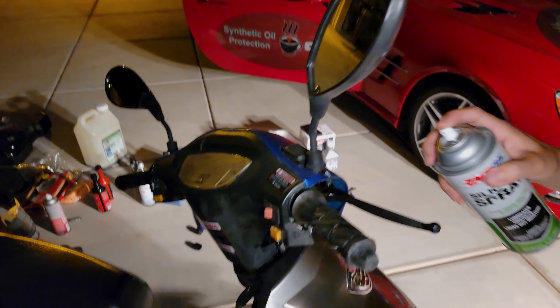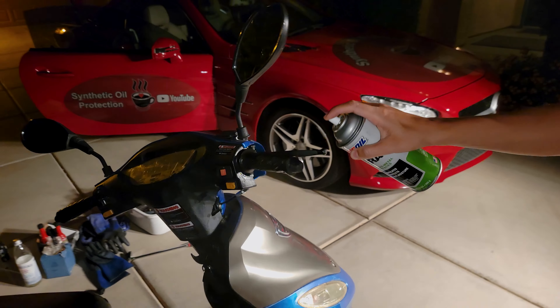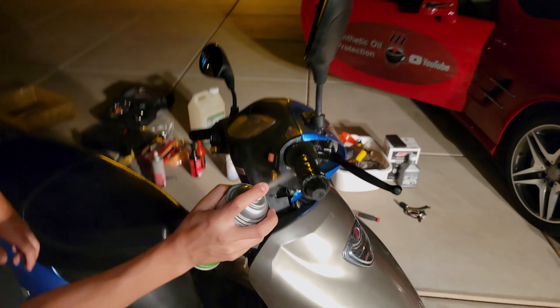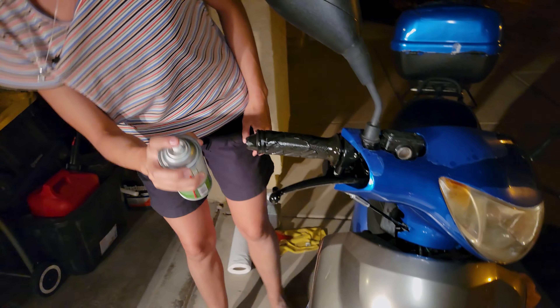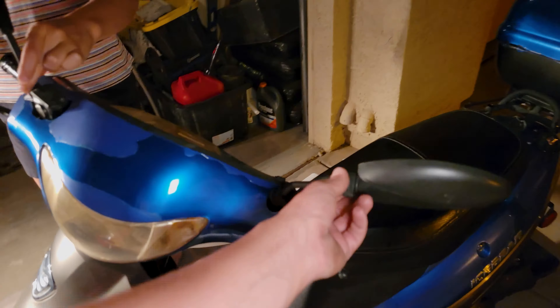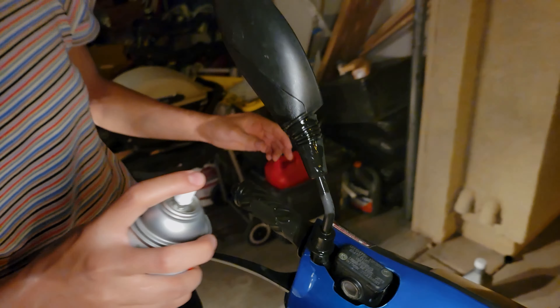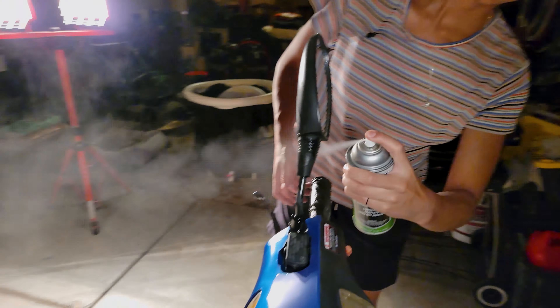We can start spraying the grips — that's going to keep those from fading. You can get every little nook, cranny, corner, every little part. Not going to hurt nothing. Now hit anything rubber. Hit that little rubber molding — it's going to really shine it up quite a bit. Just hit every little piece of rubber on this scooter: sidewalls of the tires, rubber grips, handles.